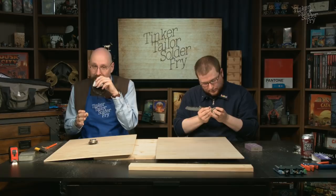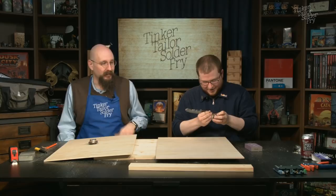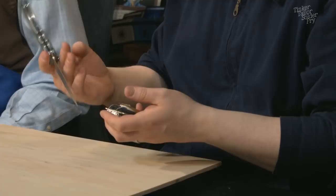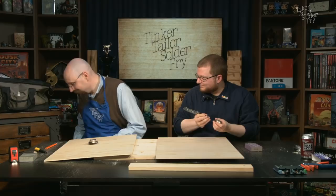A viewer asks where to find these exciters. They were sourced from Parts Express. A full parts breakdown will be posted in the YouTube video comments. Real-life work got in the way of prepping that ahead of time.